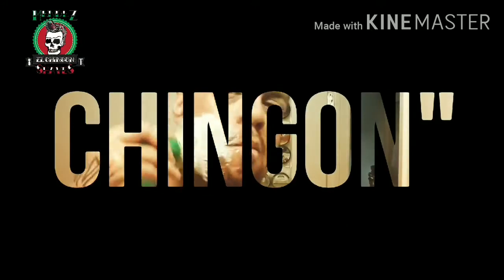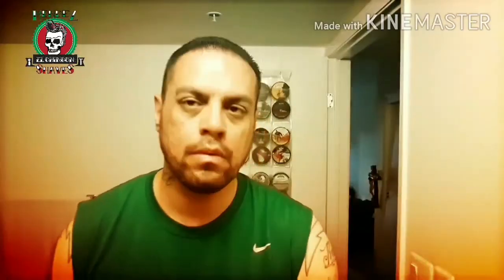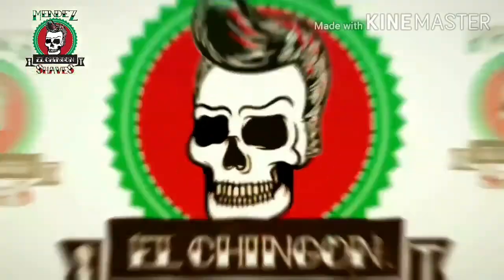Thank you. Hey, my brothers. Thank you for joining me, I really appreciate it. Today is going to be a little different video. I'm not going to be shaving, but I'm going to be reviewing this product here.